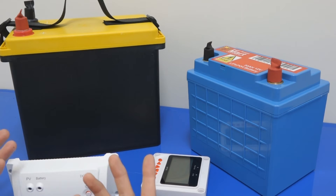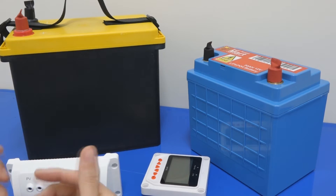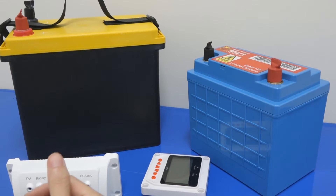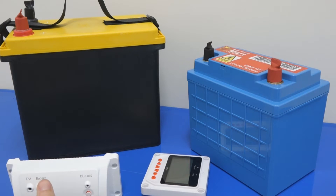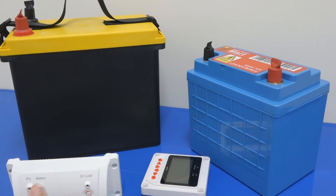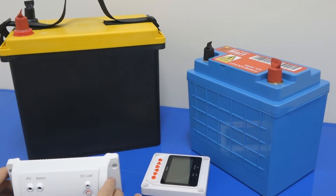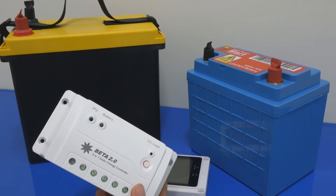Definitely this will result in a much more powerful battery — giving us more power, lower weight, faster charging time, and definitely a longer cycle life, maybe from 2,000 to 5,000 to even 10,000 cycles. That's why the future for LiPo battery used in solar is going to be fantastic, and that's the reason we need a new controller like the Beta 2.0 to do the job.